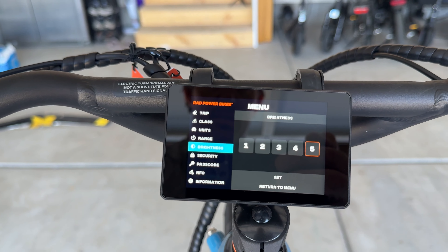The last thing I want to show you is the advanced settings — you just hold down the M button for a couple seconds. I like this layout because there's no P menu. If you go to class, you have the option for class 1, class 2, class 3 at 25, and class 3 at 28. That's just a fancy way of saying you can change the top speed of the bike: class 1 tops out at 20, class 3 tops out at 28.